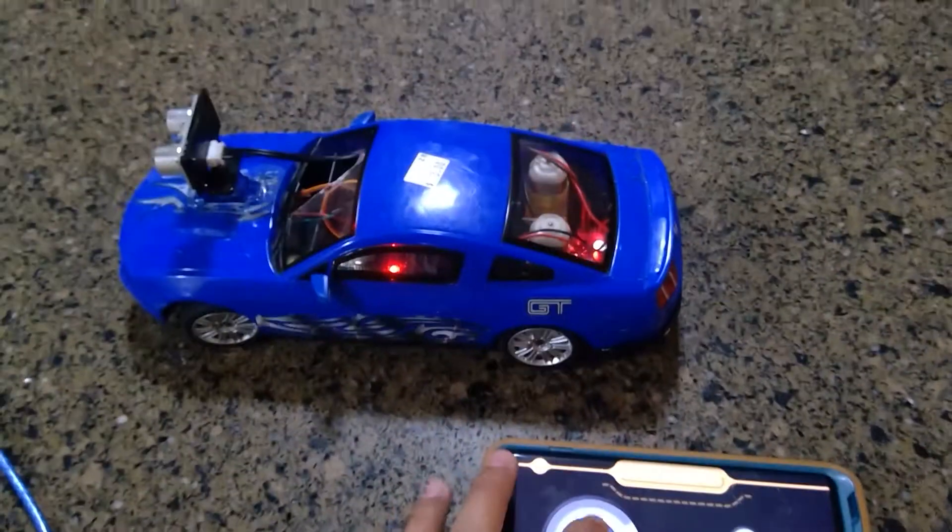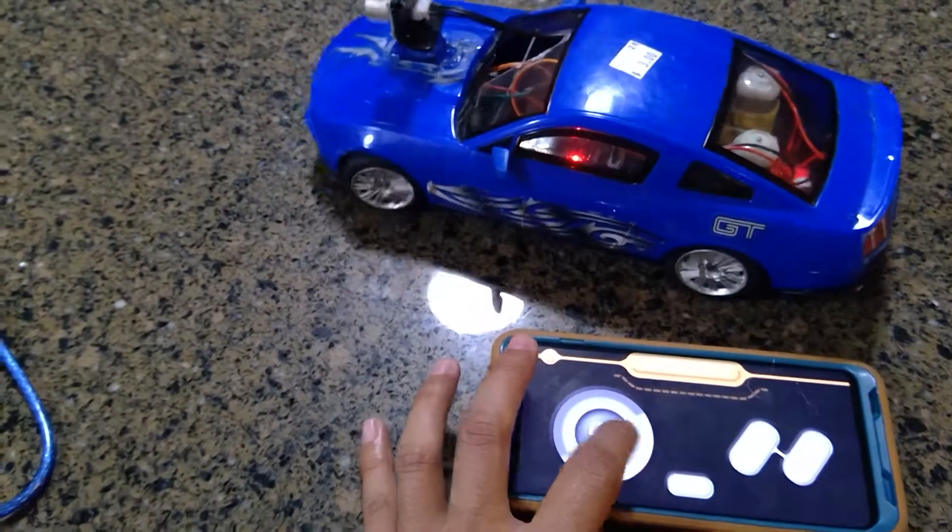You can see here real quick — it can go forward, it can go back, left and right.